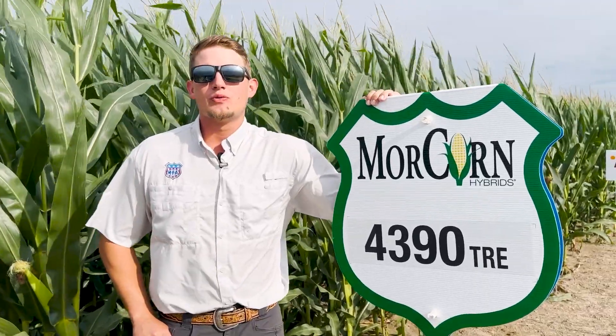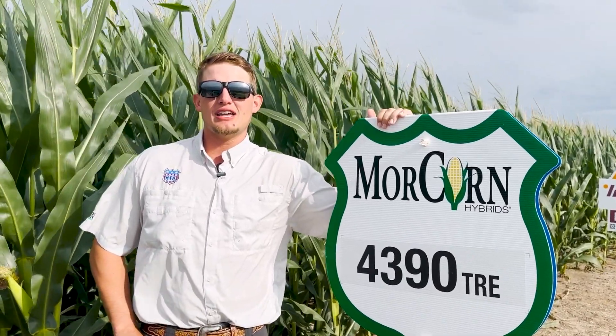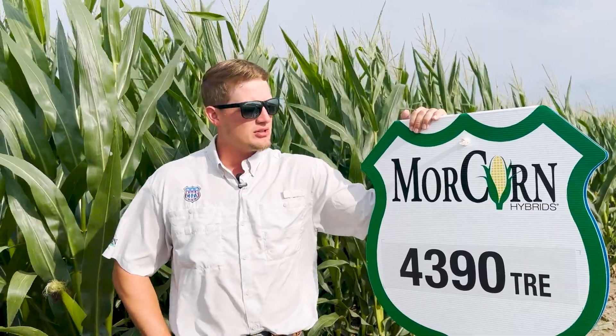So the reason we're bringing Moorcorn 4390 forward is the ability for it to travel between the farms. It's going to be able to produce on your low producing acres as well as your high end yield potential acres. Very excited for this. This is our number two yielding product in our 2022 replicated plots. Very excited to bring this product forward and see it out on your field.